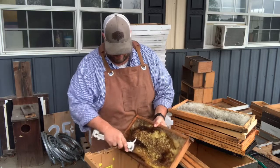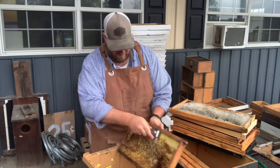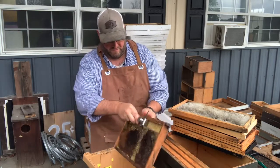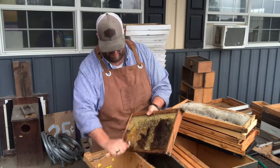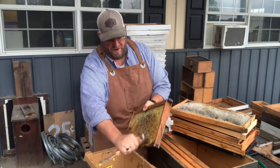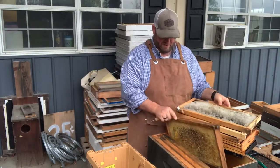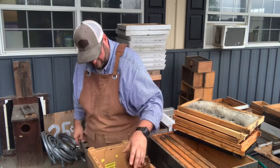Here's one with a little bit more darker comb — there's some pollen in the bottom of that one. Good pollen in there. If you get a lot of pollen in your wax it'll give it a nice smell. We'll just continue on cleaning these frames and get them ready to put in the melter — all that wax goes in there to melt and render down.